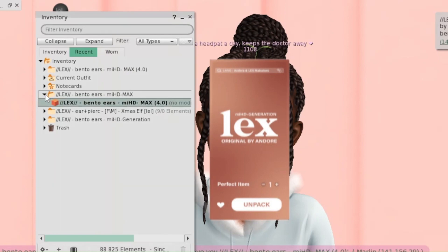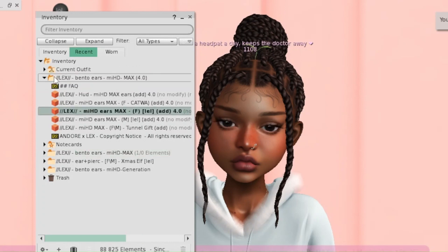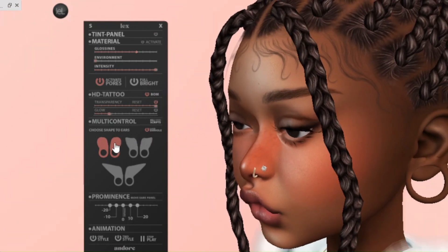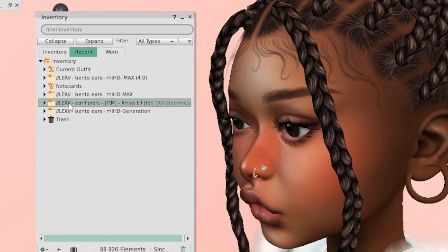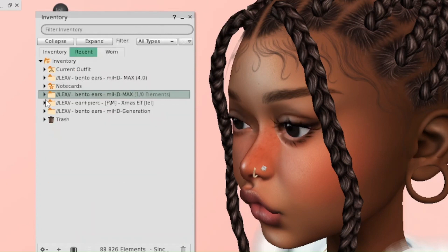This is me unpacking because I thought I'd already unpacked the Max ears but it turns out I had not. This is me wearing the Max ears — this is version 4.0 and the HUD looks the same. Again, make sure you are not wearing the classic ears at the same time because it's going to clip. I eventually found the right setting and life was back on track.